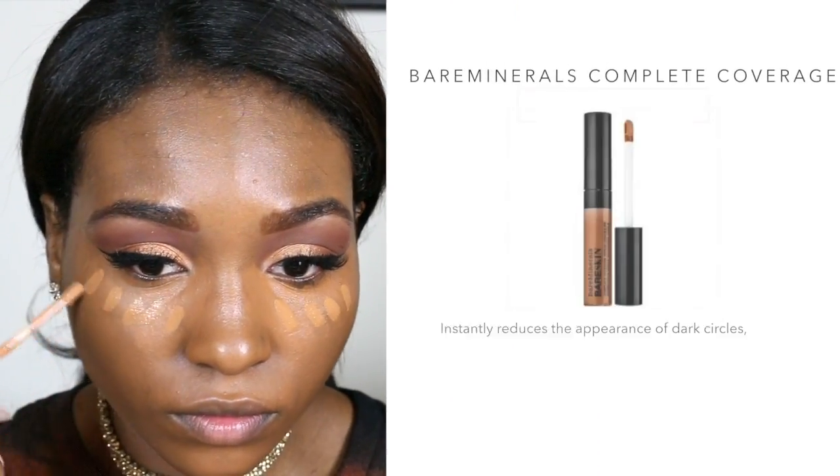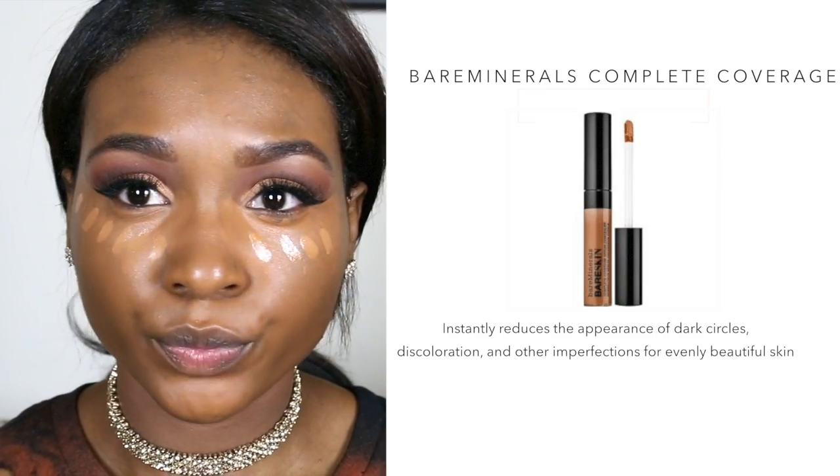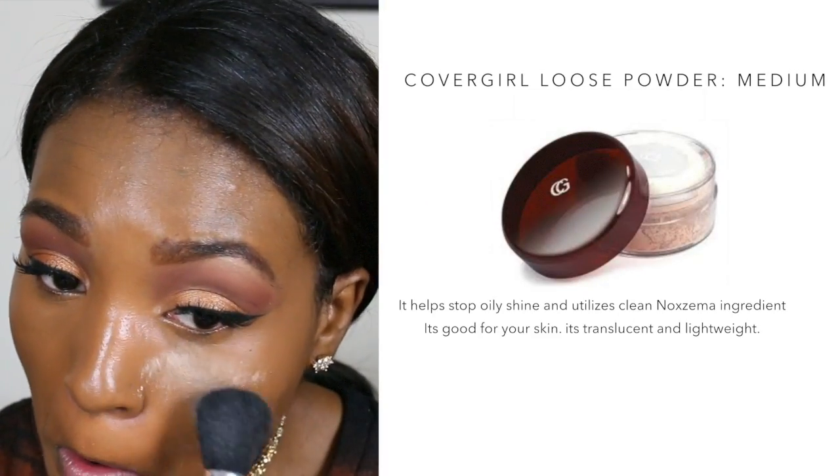Now I'm taking the Bare Melon Rose Concealer in Dark to Deepest for my highlight shade. They kind of look the same on camera, but it is lighter in person. I set all of my hard work under my eyes using the CoverGirl Loose Powder in Medium to do a light baking — I leave it on for about one minute.